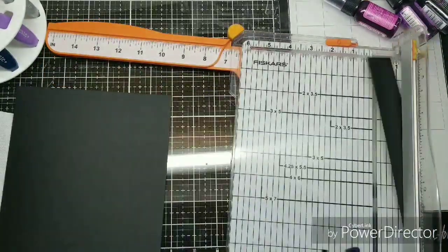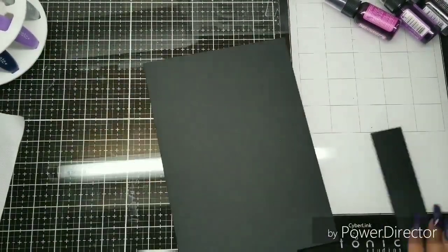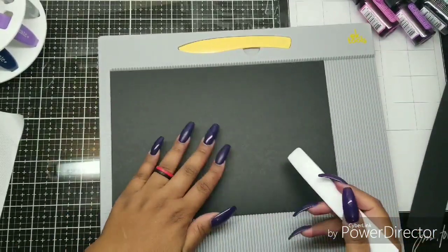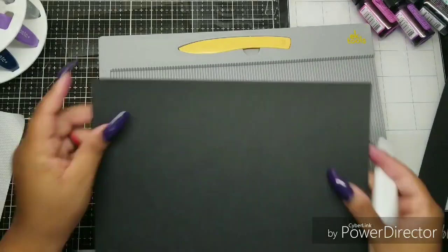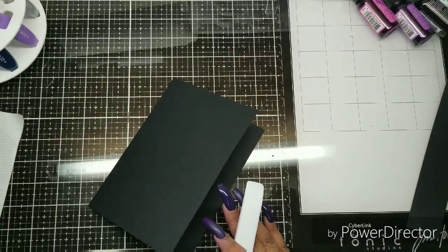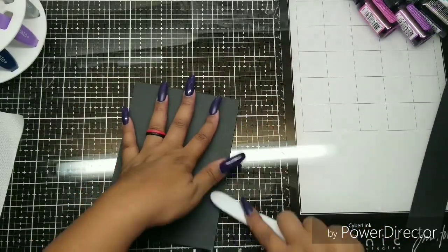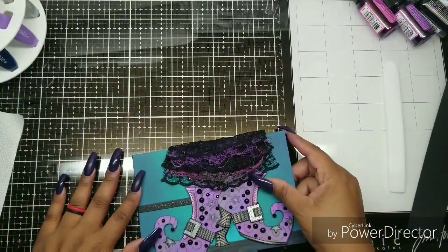I cut this cardstock down to 10 by 7 because I need a 5 by 7 card. This is a big card for me — I usually don't do 5 by 7. I decided to use that new Teflon bone folder we talked about and I like it. It did not scratch up the cardstock — it acted just like my other Teflon bone folder, but just different. It's definitely a different feel and I'm very happy that I have both. Expensive, but a good purchase.